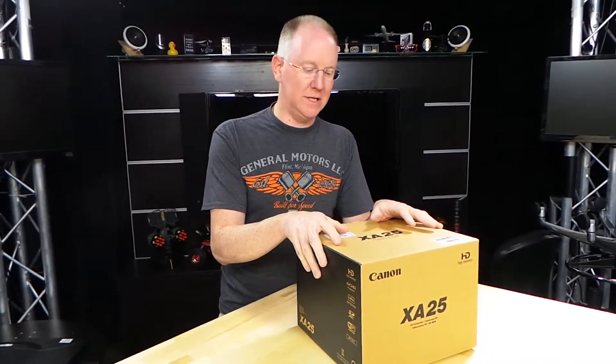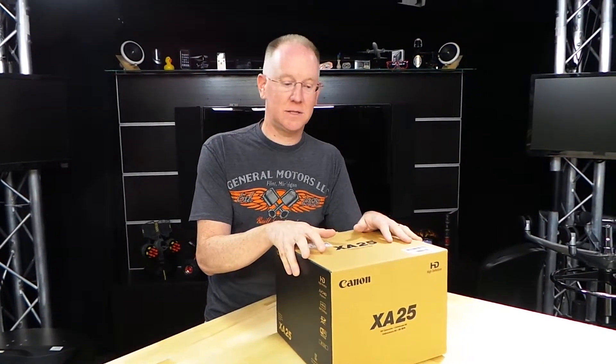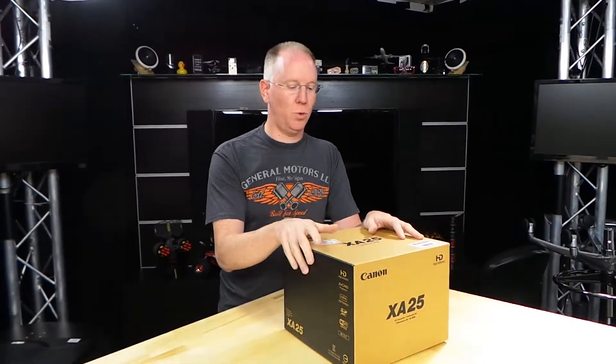So we may be ordering a bunch of these. The bad news is they're expensive — $2,700 at B&H, if they even have them in stock, because this was pre-ordered and we just got one of the first ones.